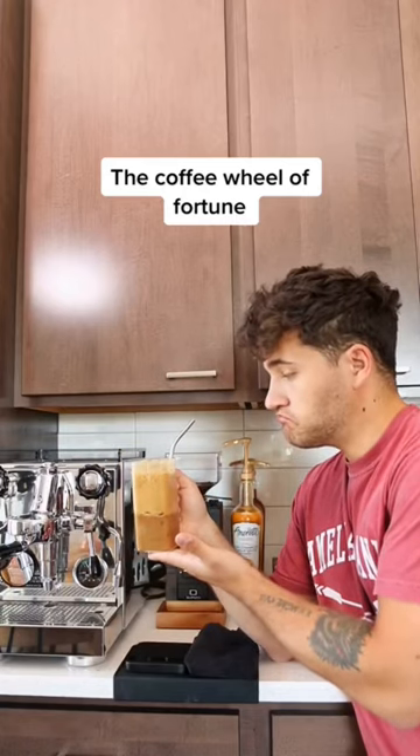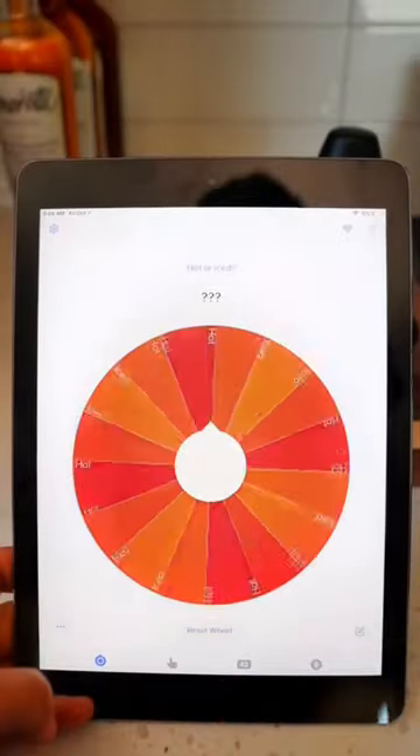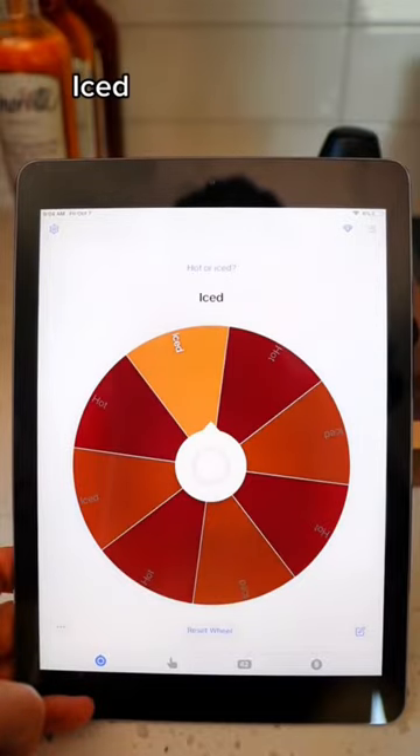Let's make a completely random latte using the coffee wheel of fortune. The first spin is hot or iced — and it's going to be iced.